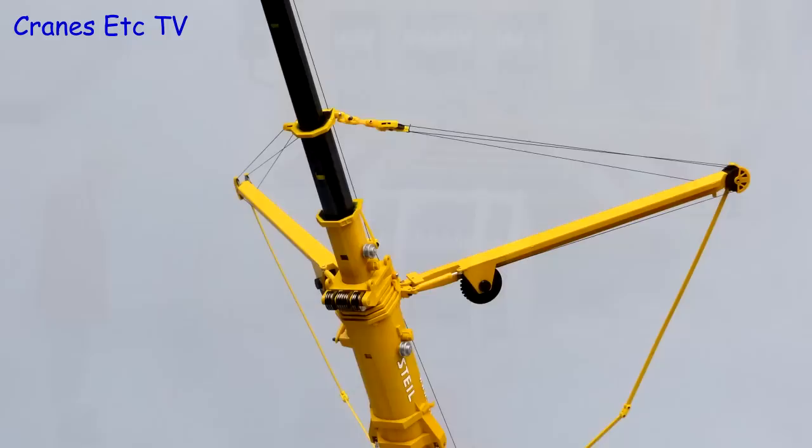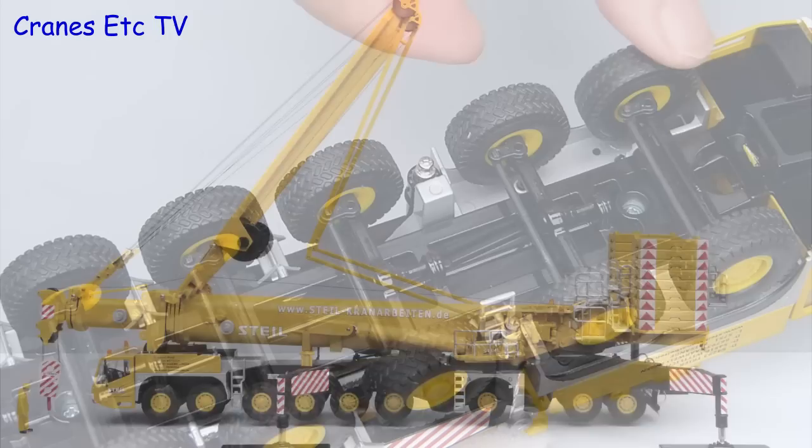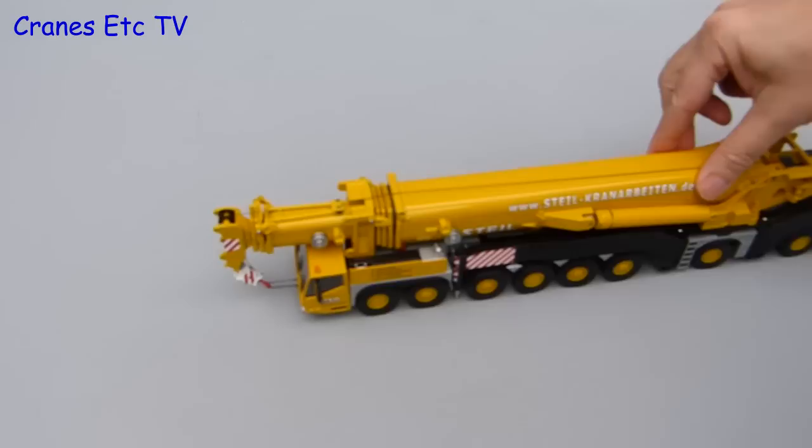The sideways superlift is engineered well with mainly metal parts, including the pendants. For the review of features we will start underneath first — each of the axles is completely independent so the steering can be set individually on each axle. Conrad has also implemented working suspension so there is a good degree of movement. Let's now get the AC1000 out onto the Cranes Etc autobahn and it travels along very smoothly in a straight line.